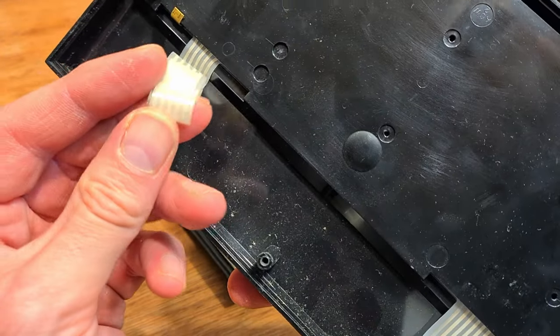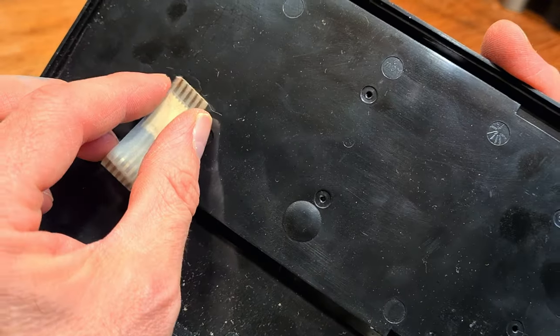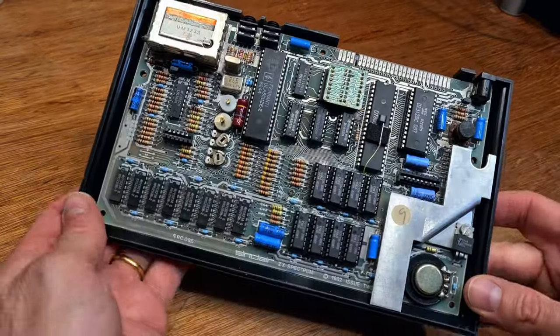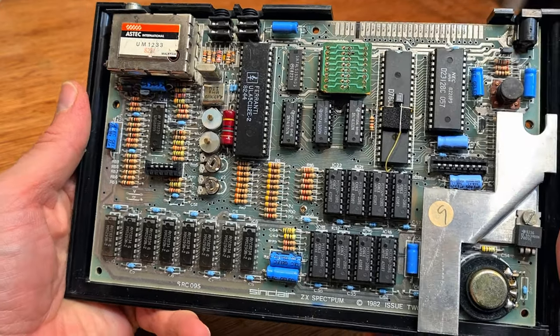Jim unwisely plugged it in and it displayed the expected picture. He also sent me a pic of the insides, which piqued my interest. See that daughterboard? What's that all about? Well, I'll get to that in a moment. For now, glory in the sight of what was originally sold in 1982 as a 16K Sinclair ZX Spectrum.